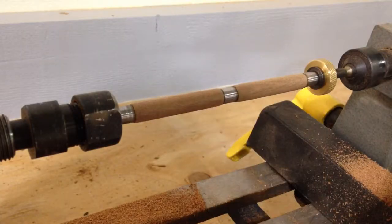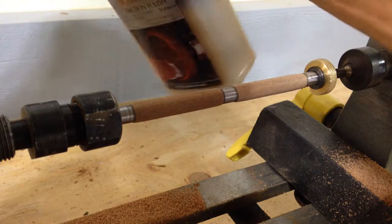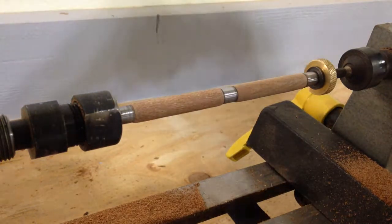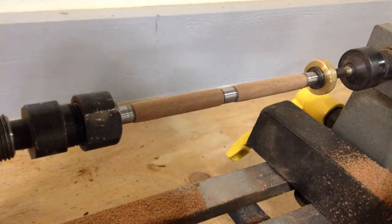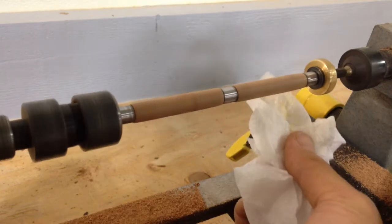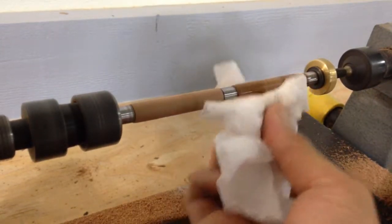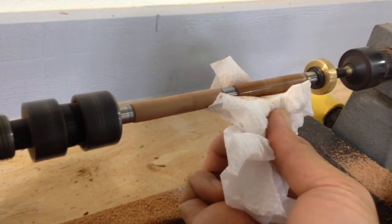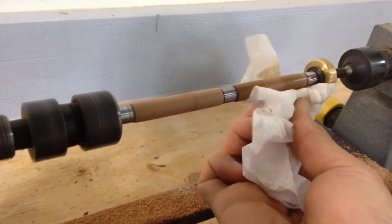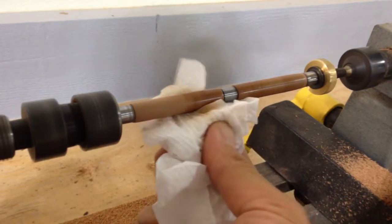Once I've sanded it down, I'm going to get some polish and put a tiny, tiny bit on a napkin or paper towel, turn my machine on, and polish it. I'm going to keep doing it until it actually gets a little bit hot on my finger, because this polish will set up with heat. As long as it heats up, the polish will actually take.